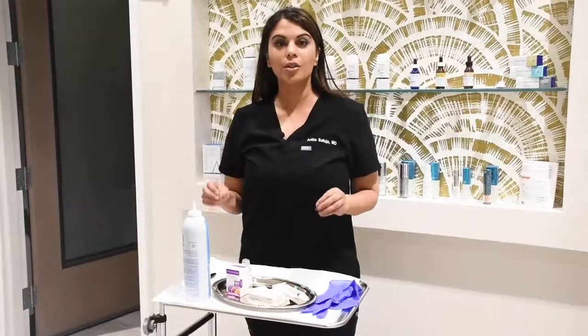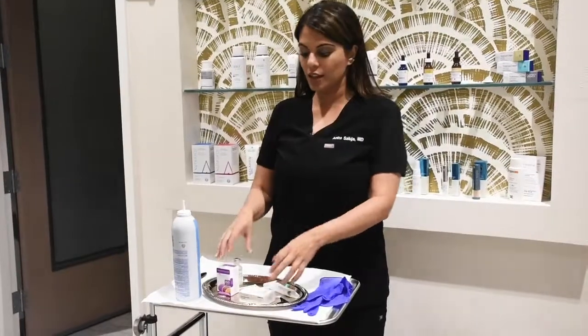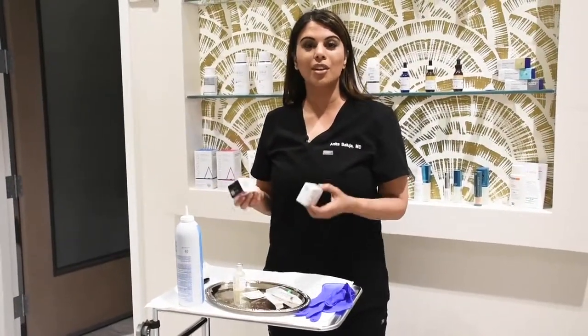Today I'm going to talk about how to mix Botox and Dysport. One of the key things to know about Botox and Dysport is that they are both measured in units.